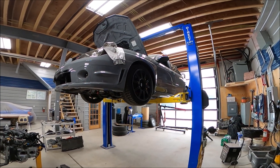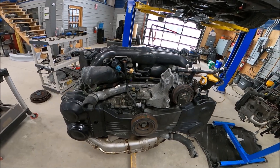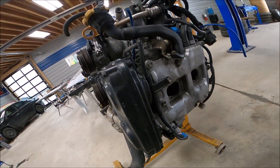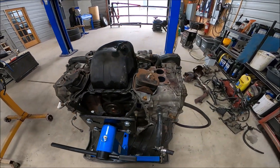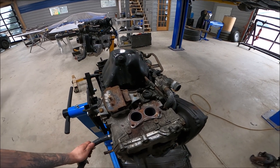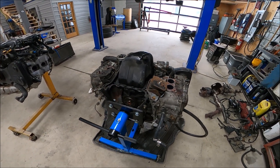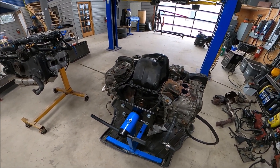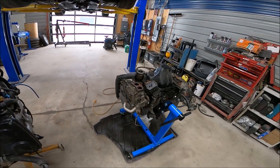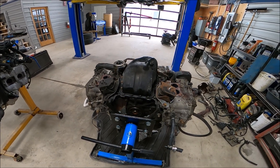In this vid, I'm going to show you how to swap in an EJ20X, which is normally a dual AVCS engine. This is a pretty budget-friendly solution to replacing your EJ255 or your up-to-2007 EJ257. I'll show you the differences and how you do it, along with pulling back the exhaust cam timing to more closely mimic the EJ257 in this particular swap.